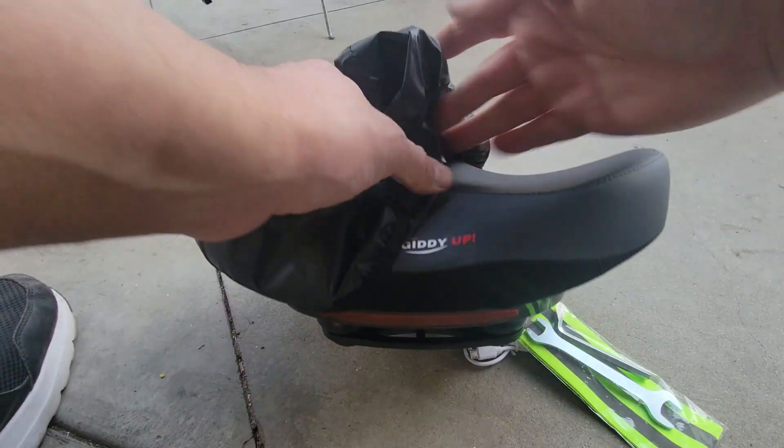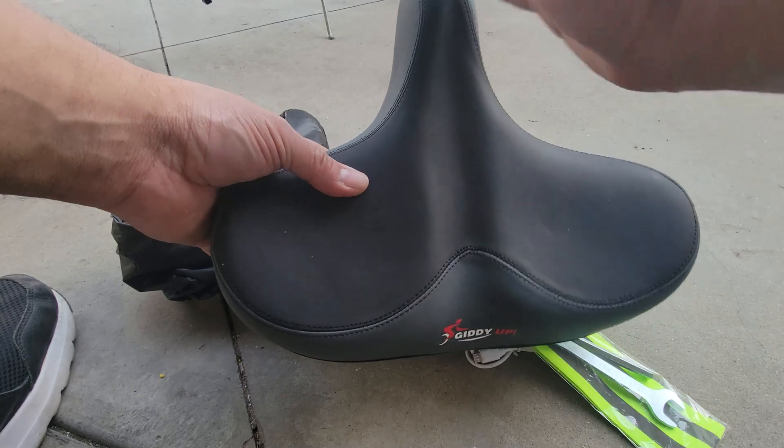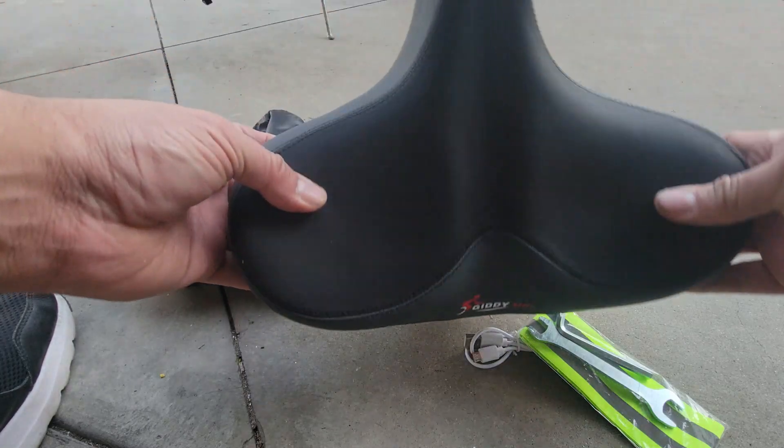A cover came with it too, so for rain purposes it's perfect. This is a perfect seat shape — it's a little larger of course, and it's going to accommodate a large seat, so if you guys can see that, it looks perfect.